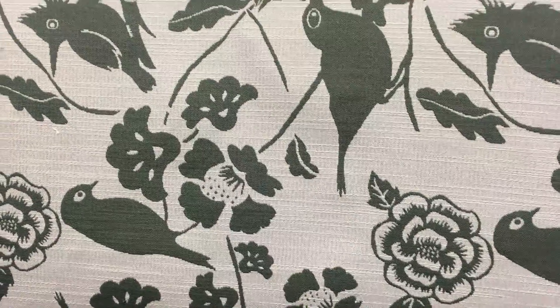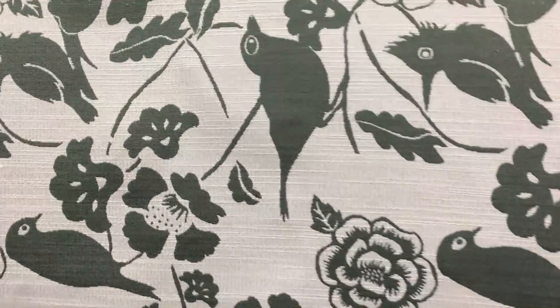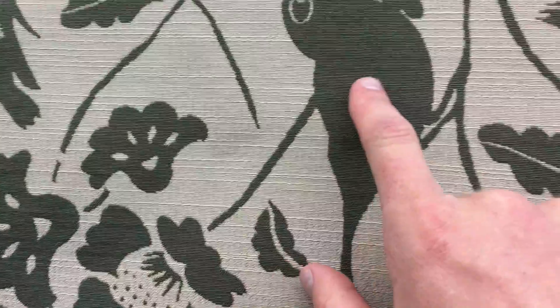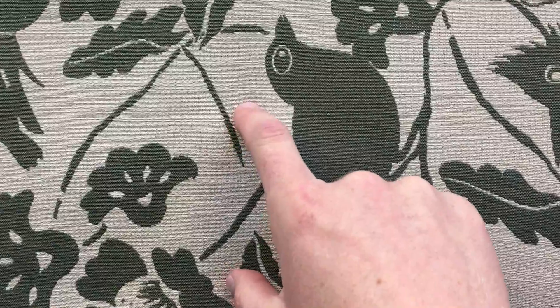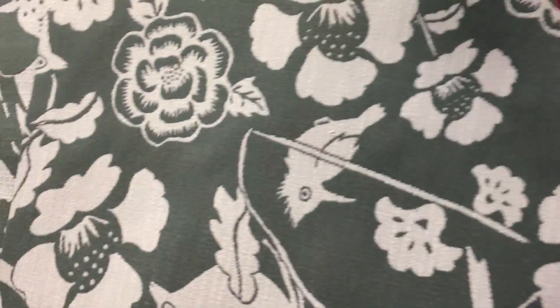This 54-inch wide tan and green bird tapestry or upholstery is a woven design. Its overall theme and color is a greenish gray tan — this looks like an off forest green and this a silverish gray. The fabric is reversible; the back side is the green and the details are the tannish gray.